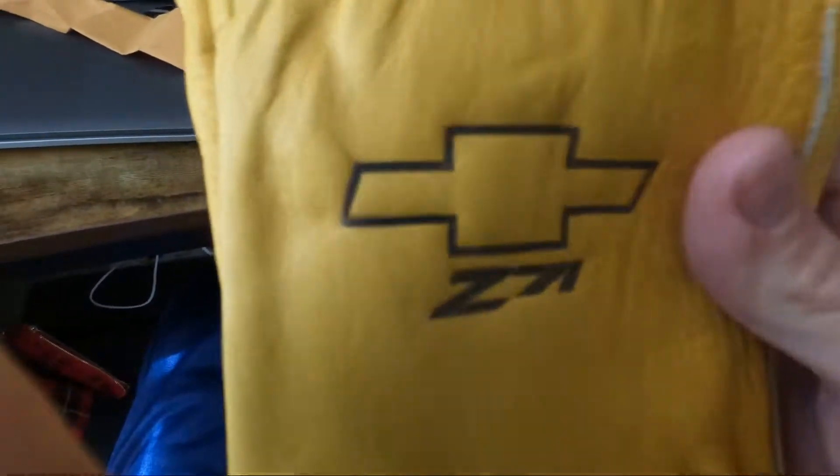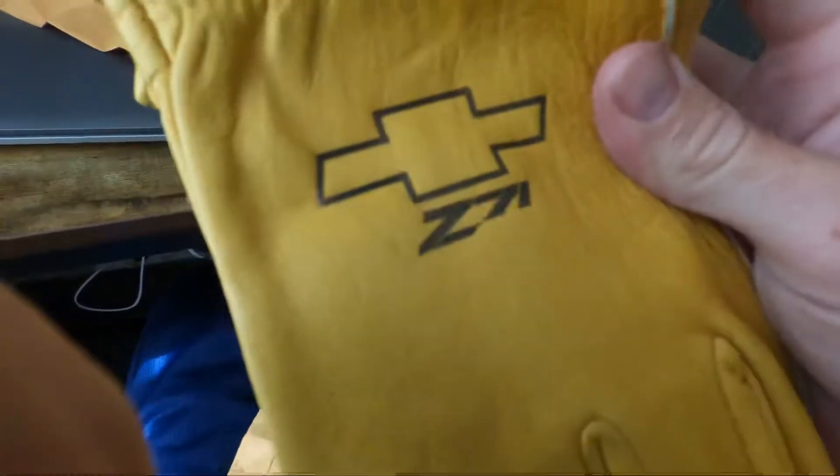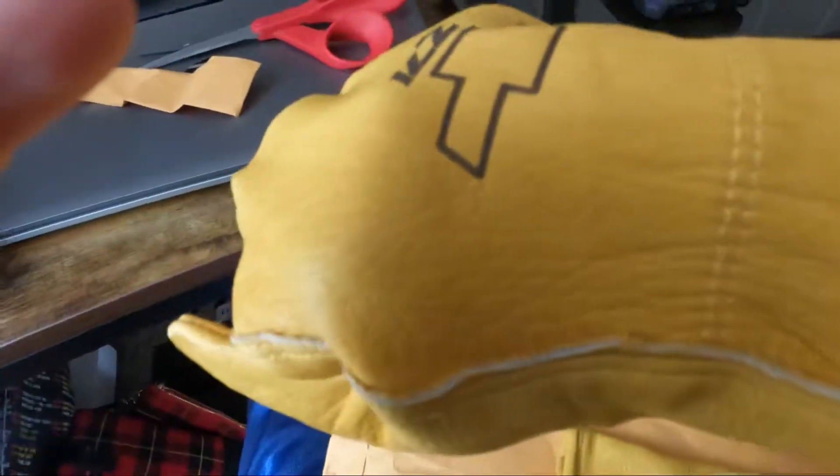I got custom made Yeti work gloves — pretty nice and comfortable, for winter, summer, whatever. Yeah, really nice, really like these.